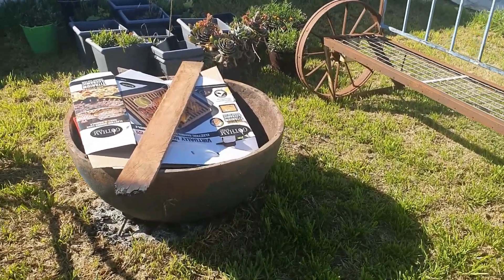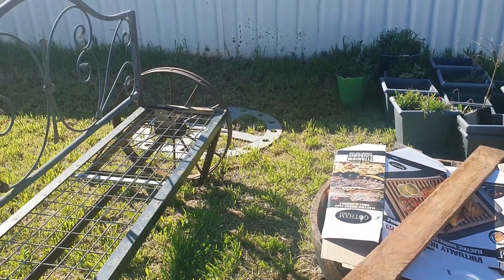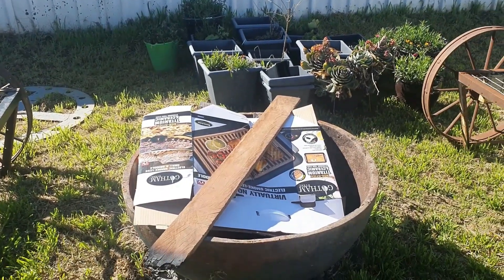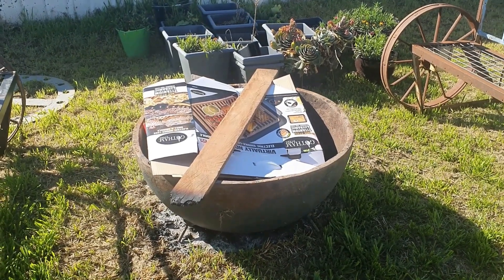It's a bunch of junk we're going to burn off today — that's going to be the first time we've used it as such. That disc over there we're thinking of converting into a top for this, so it can function as a table when it's not being used as a fire pit.